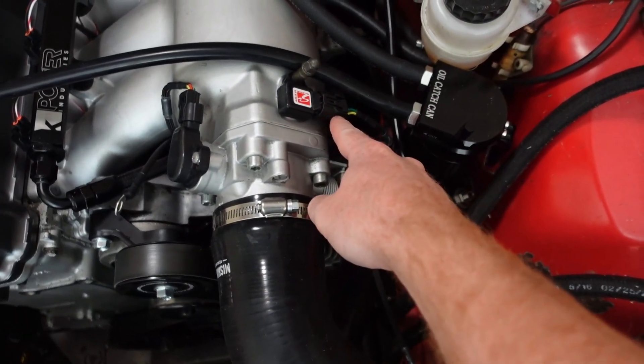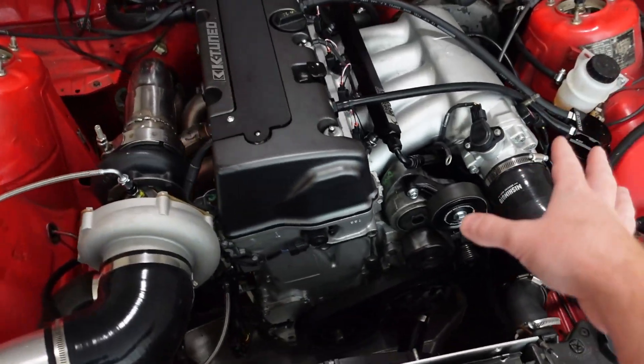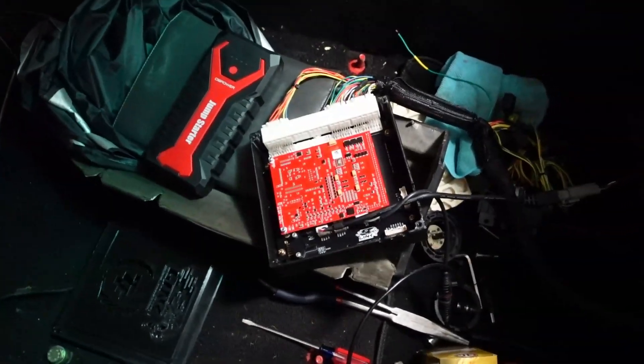What I first did was check the ground, power, and signal to make sure those were all getting correct voltage. I checked the continuity of the signal wire to the ECU. I have a Link G4X HC20X. A quick rundown of the issues: the MAP sensor was not receiving any voltage to the ECU.